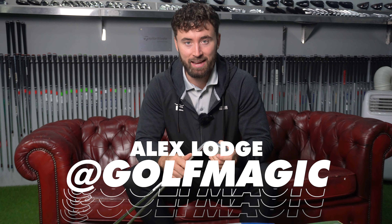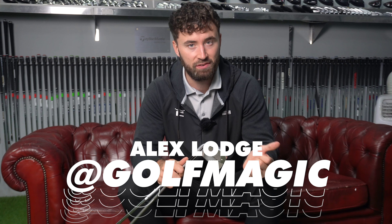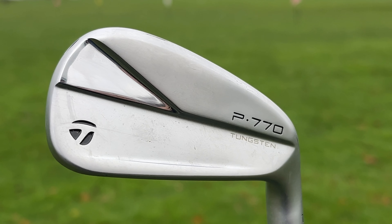It is new club week guys and it is TaylorMade's new P700 series irons — the 770, 7MC and 7MB. We're going to start off with the TaylorMade P770s in this video.